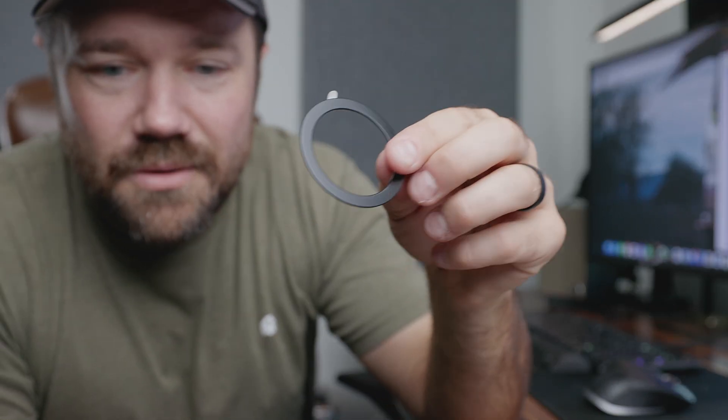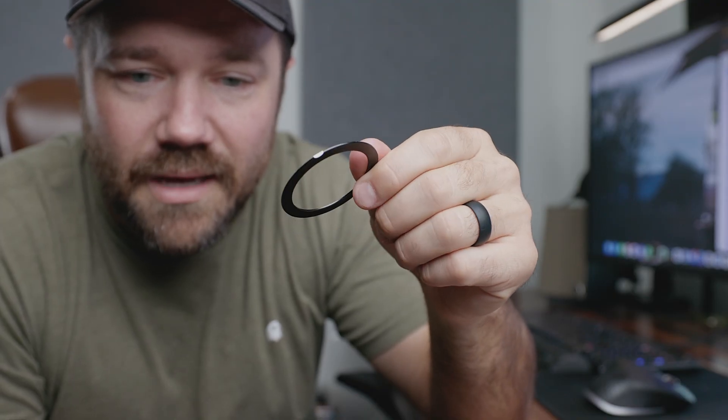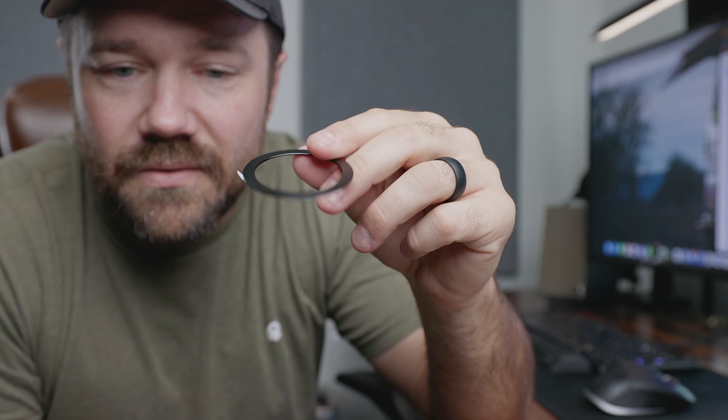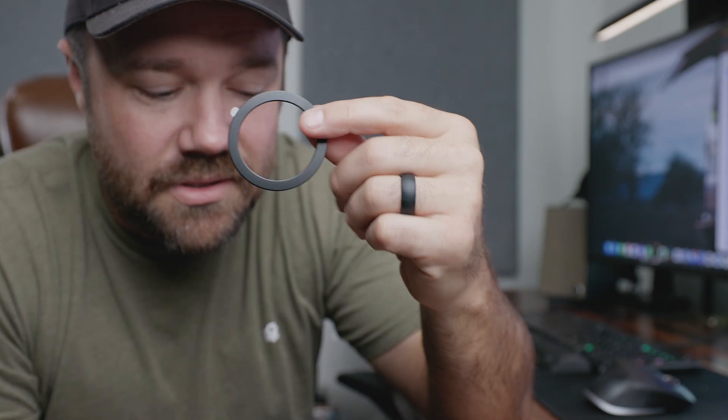It comes with a USB-C to USB-A converter, so if you don't have USB-C on your computer or other device, you're able to convert that. It also comes with an extra MagSafe ring — not all phone cases will have a MagSafe ring built in, so if you find that your phone case isn't working very well for sticking it on the back, you can go ahead and add this ring.